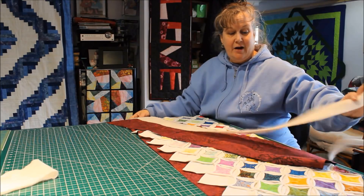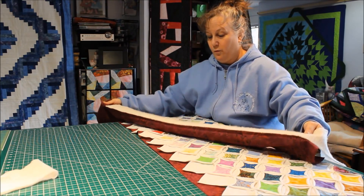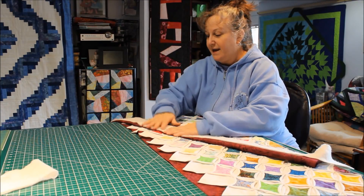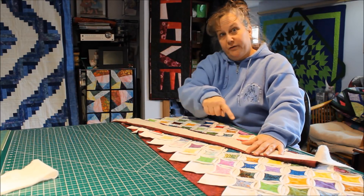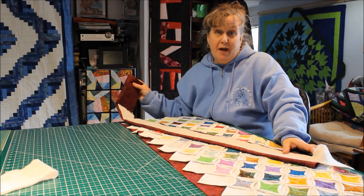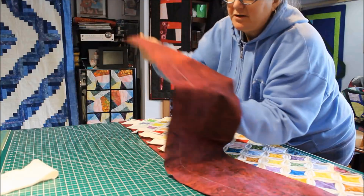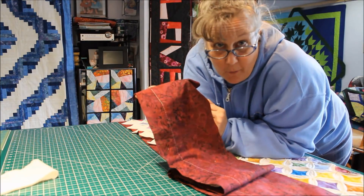After you've tacked it down, you're going to take your border strip and fold it right sides together so that the batting is right near the edge of the fold, then stitch a quarter of an inch seam all the way down the strip and leave both ends open. Here it is tacked down — I used white thread so you can see it with big long stitches, and they'll be easy to pull out when I'm all done.